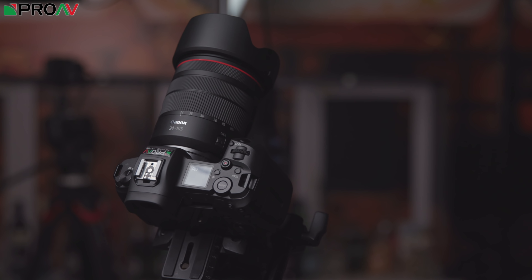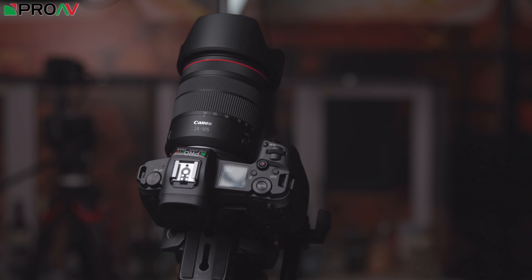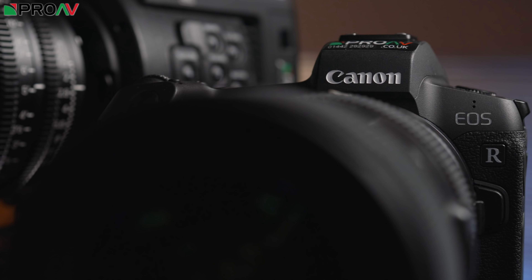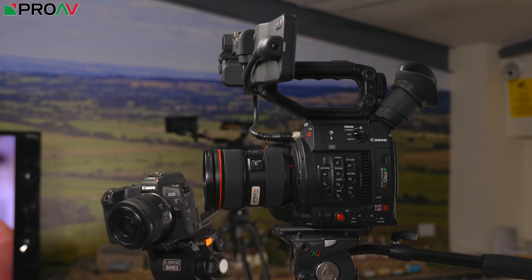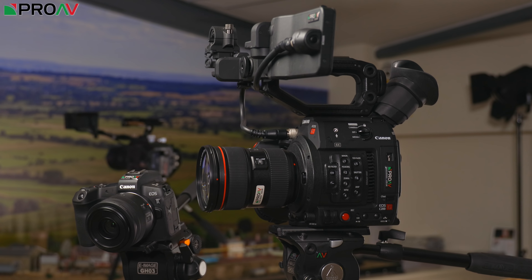It doesn't mean that the image quality out of the EOS R is going to necessarily be better than the C200, but what it does definitely mean is that you're not going to be compromising on the quality of your codec and your video files on your smaller B camera. Very commonly in situations like this you've got a large A camera with a fantastic codec and a small B camera with a much weaker codec — and that is not the case here. Both of these are going to get fantastic results.